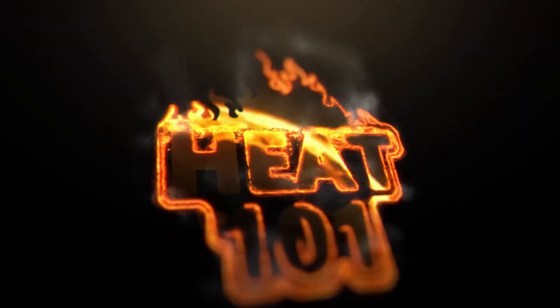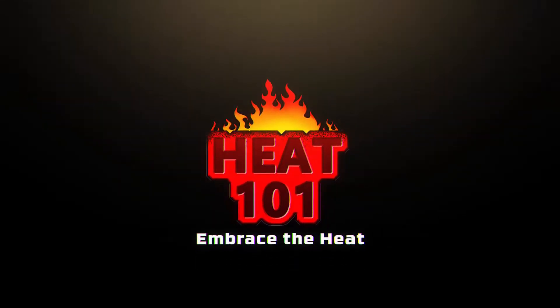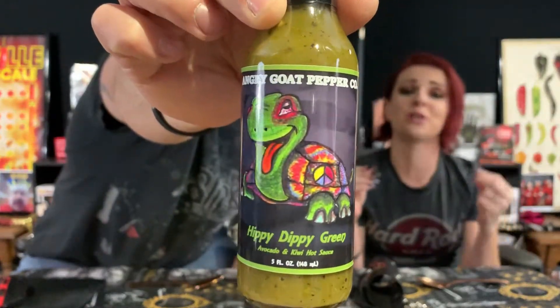Hey guys, welcome to Heat 101. Today we have a sauce from some very good friends of ours — Angry Goat Pepper Co's Hippy Dippy Green. This is the sauce featured in Season 8 of Hot Ones, and it's the second sauce in their lineup for the newest season. Huge congratulations to Angry Goat Pepper Co for getting on the Hot Ones lineup!